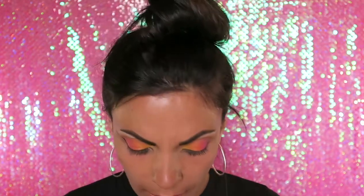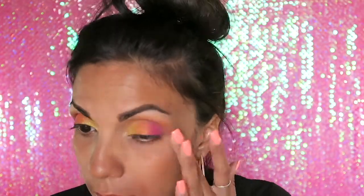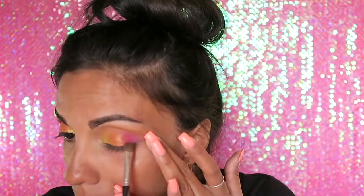Now with Makeup Geek's Shimma Shimma, I'm going to put that on my inner corner with the same brush. Now with the Makeup Geek dual chrome pigment in the color Hologram, I'm going to lightly pat that all over my lid. I'm not going to rub so I don't remove the color — just lightly pat it. Now with that blending brush I'm going to go back in and just blend everything.